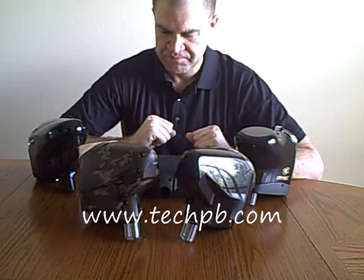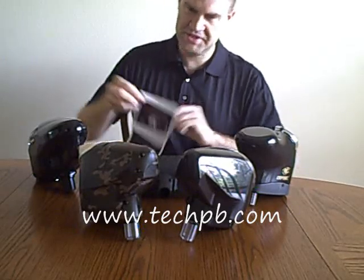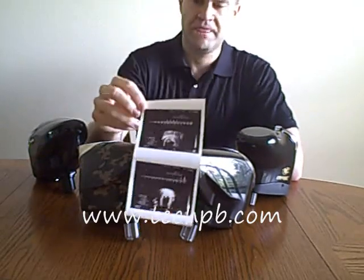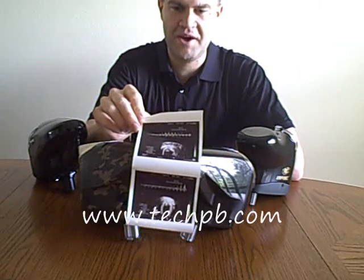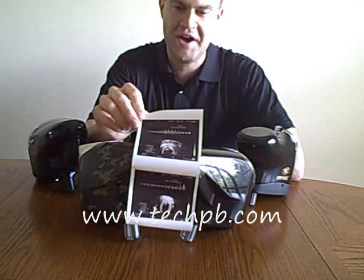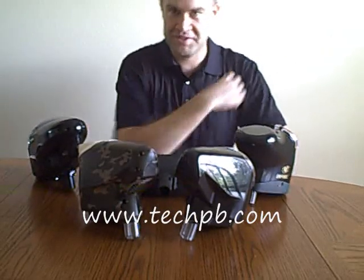Hey, it's Mike with TechPB.com. I know it's been a little while since I put a show out, but I just wanted to let you guys know. I found out a few weeks ago that me and my wife are pregnant and we're having twins, which I'm really excited about. But that's why I haven't put out a show in a few weeks. Definitely no problems with fertility here.